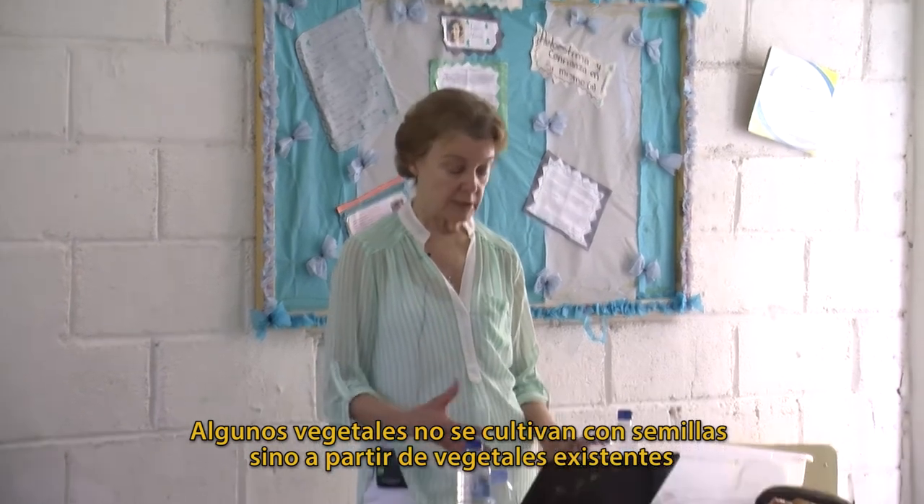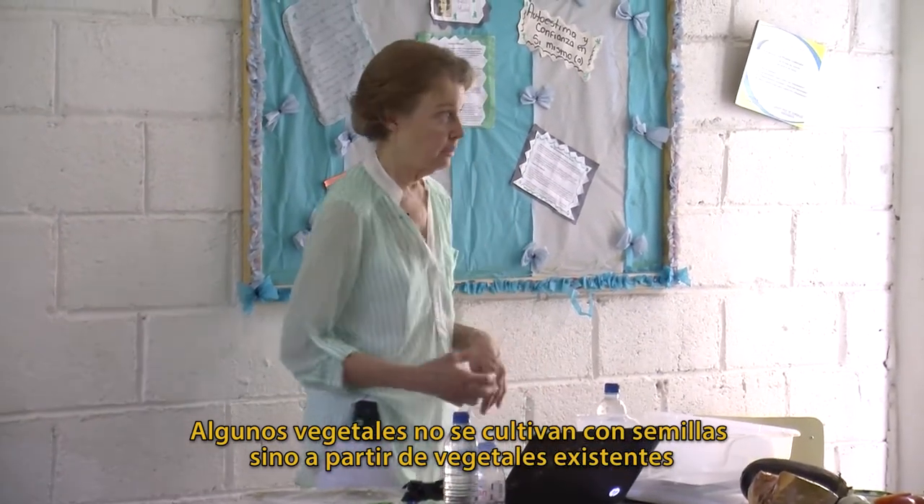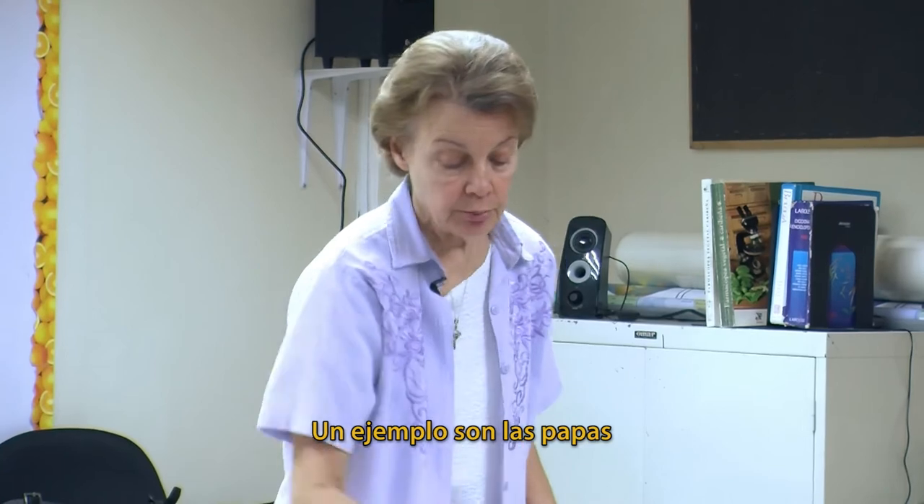Some vegetables you don't grow from seed — you grow them from the existing vegetable. Potatoes is an example.